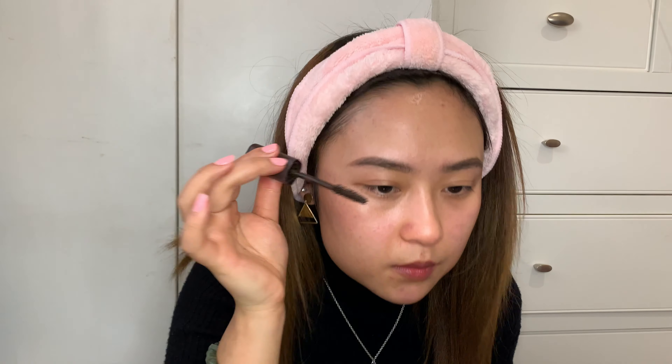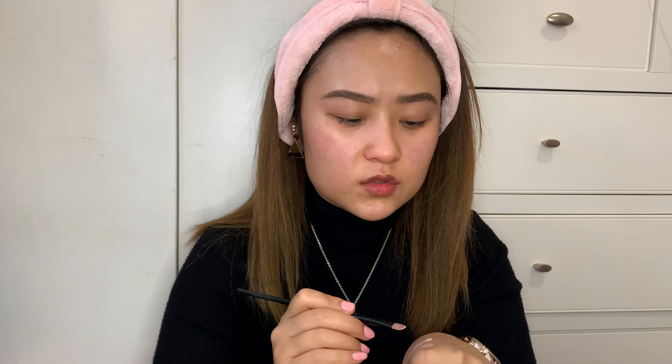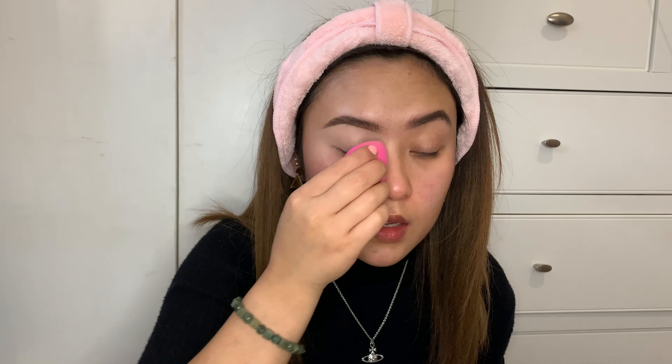I always like to do my eyebrows first because I'm a very messy person when it comes to doing makeup, so when I do my eyebrows I feel like it's out of the way and I won't mess my makeup up after, especially with foundation and eyeshadow. I also like to use this brow mascara from Kiko. I'll use it on my eyebrows for a fuller effect, but obviously you don't want to put too much — you've just got to be careful when you apply it.